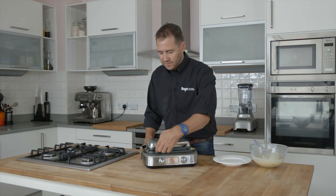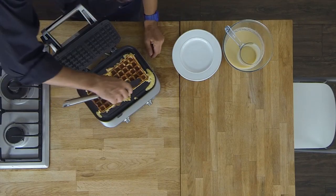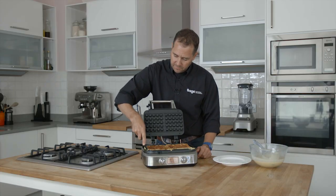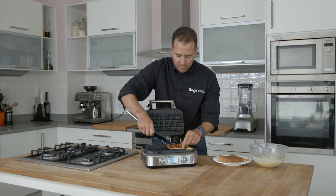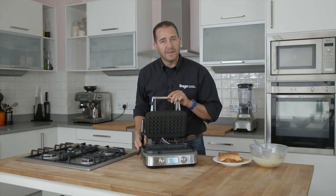There's a beep — so they're ready. Let's take a look. Fantastic! You can see how the moat has caught that over spill, so you can just flick that off nice and easily. And it's an amazing non-stick, so the waffles just pop out. And there you go — beautiful classic waffles in a few minutes. It's our smart waffle maker.